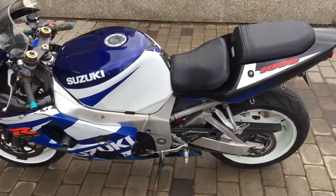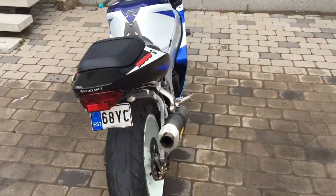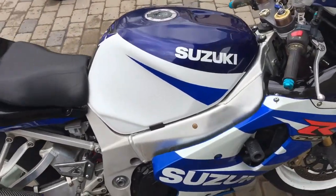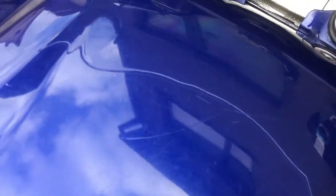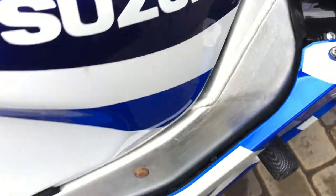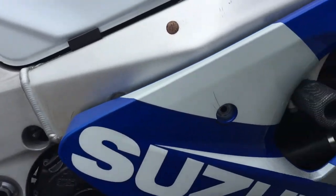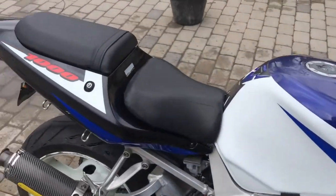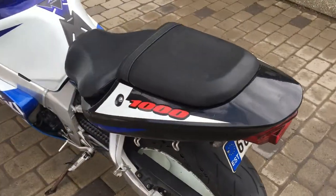Now the main wash is done. It's time to polish out the little scratches that have come in over a few years. I don't know how they look on camera, but there are scratches on the tank, on the sides, and also on the fairings. The fairings are not in very good shape, but let's try to make the best of it until I buy new fairings.